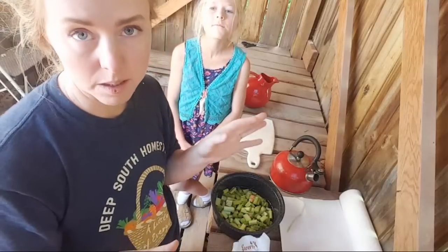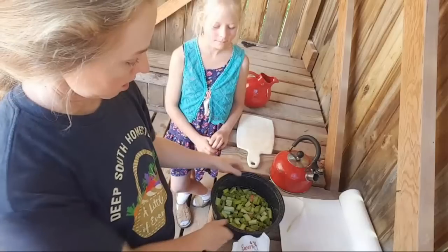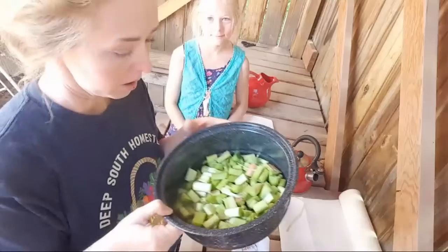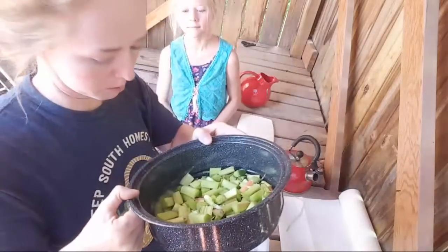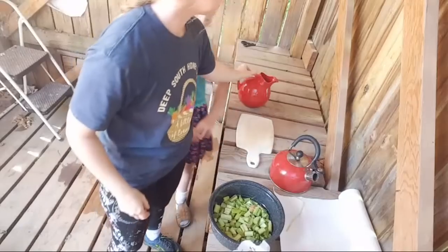I really wanted to make a dessert for the girls so we could try out the double-decker feature, because these pots come as a double-decker. So this is rhubarb from the garden. I already have quite a bit of water, probably half a cup of water in there.